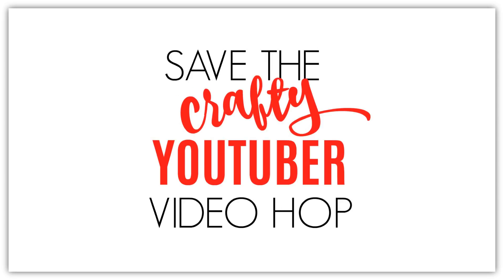I'm honored to be a part of this collective effort to save craft a YouTuber. YouTube has changed the rules and that means that they require a certain number of video views and subscribers in order for the creator's video to be monetized.